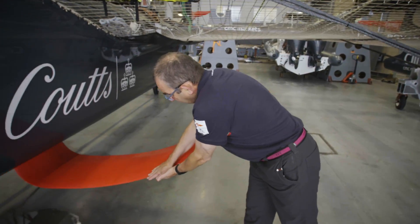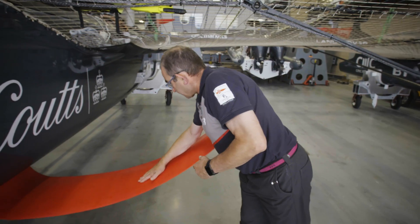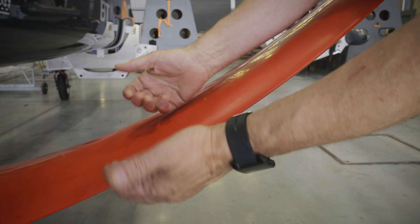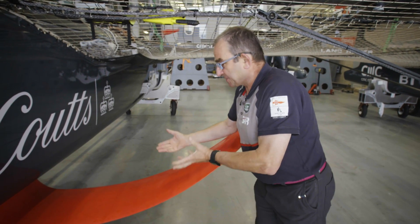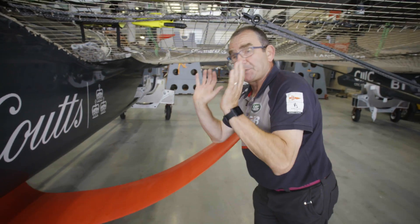There's flow going over the upper surface and the lower surface of the hydrofoil. As the flow accelerates over the top of the foil it creates a suction on this surface and that starts to lift. And also there's a pressure on the undersurface which is pushing up.